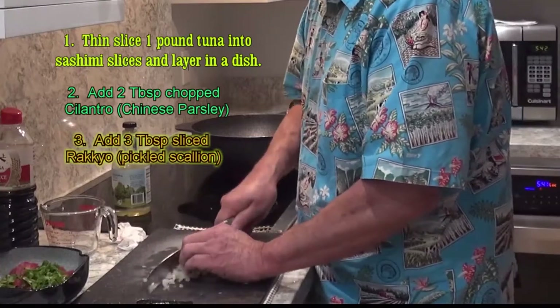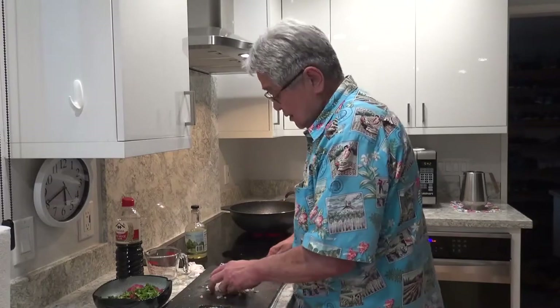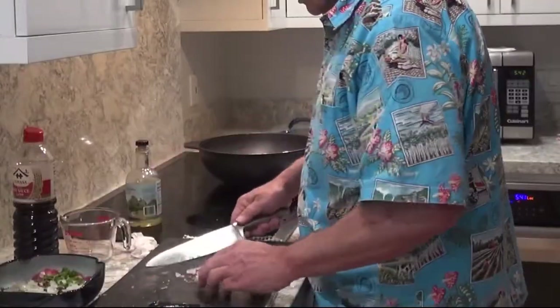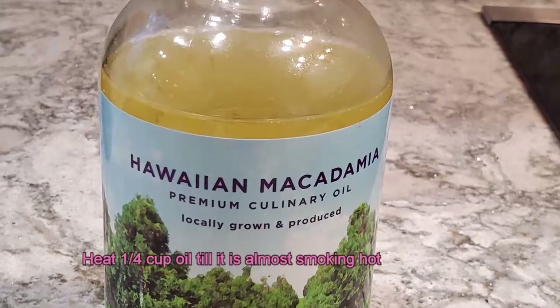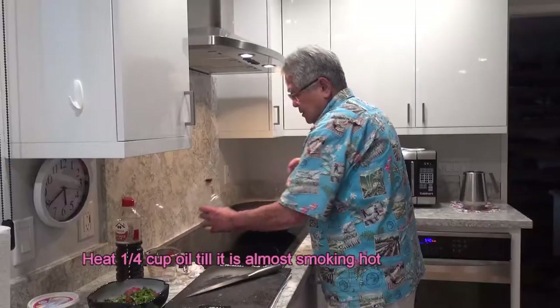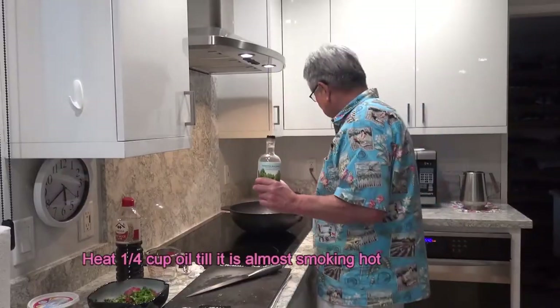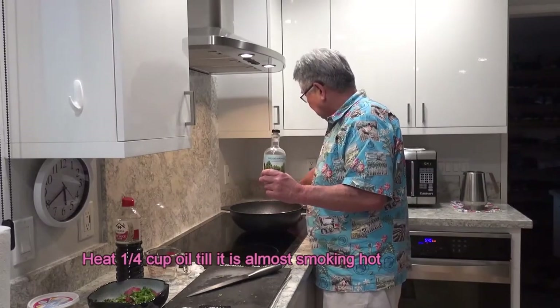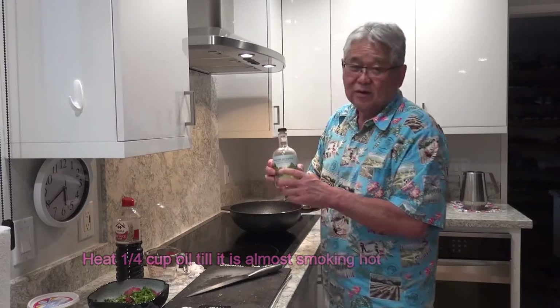In fact, what is really good — you can buy the kompachi from Otake. It tastes really good for sashimi. Throw the cilantro right on the fish, just like that. Now in the pan, I'm going to heat up some Hawaii macadamia oil. You can use peanut oil, you can use olive oil, all different kinds of oil, but I like the macadamia oil — it's local and the flavor will have a little nutty flavor in it.